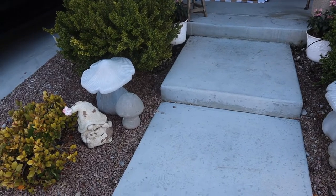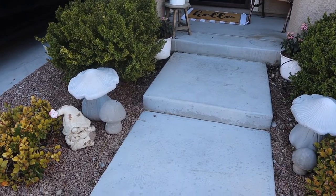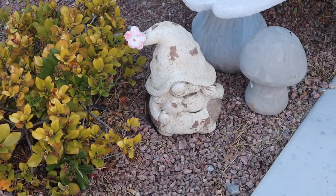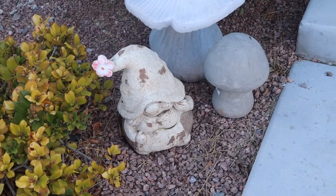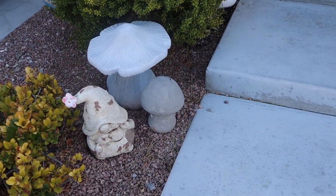We are starting off in the front yard — and it sounds like someone is mowing their grass, so I apologize for the background noise. We're going to start over here with my little gnome friend. I grabbed her at Home Goods this year and I just thought she was so perfect for spring because of her little pink flower, and we just love gnomes.